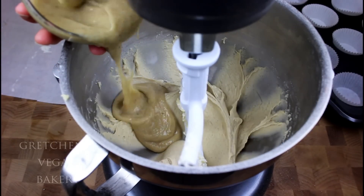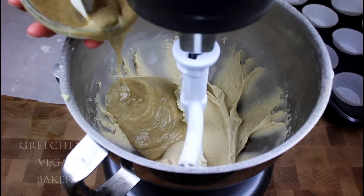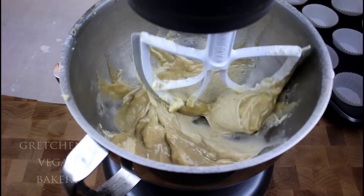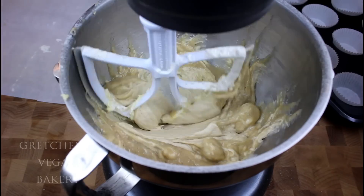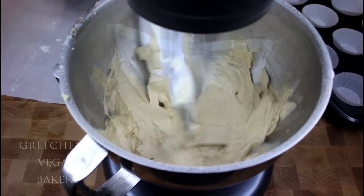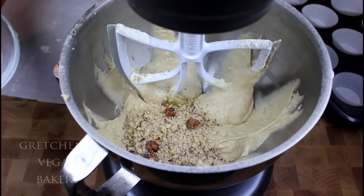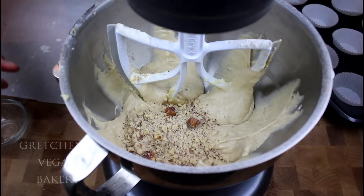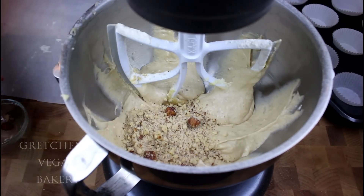The banana puree goes in last, and then your optional nuts. Take out any stragglers that refuse to get chopped, then portion the batter into your cupcake liners and bake them immediately.